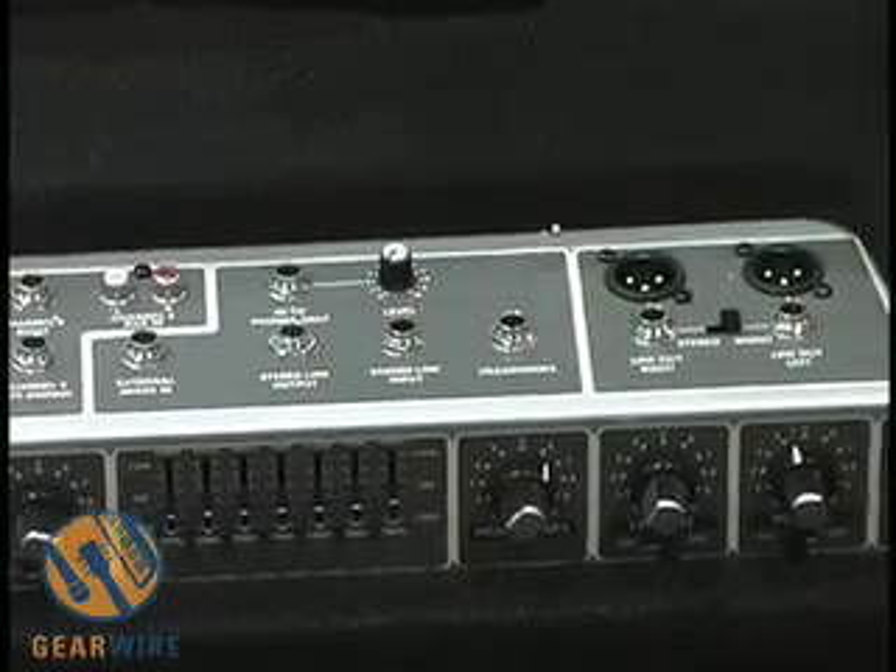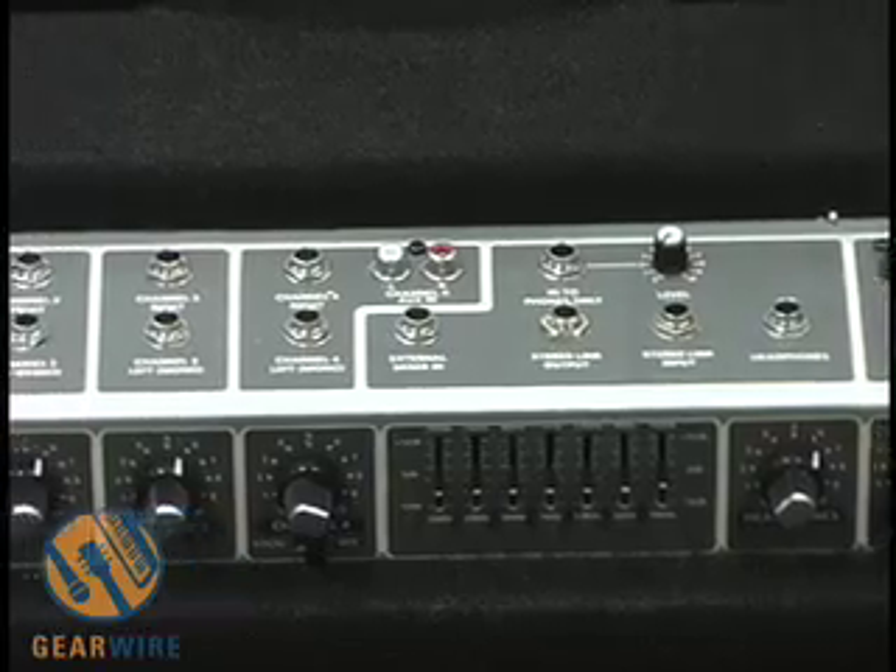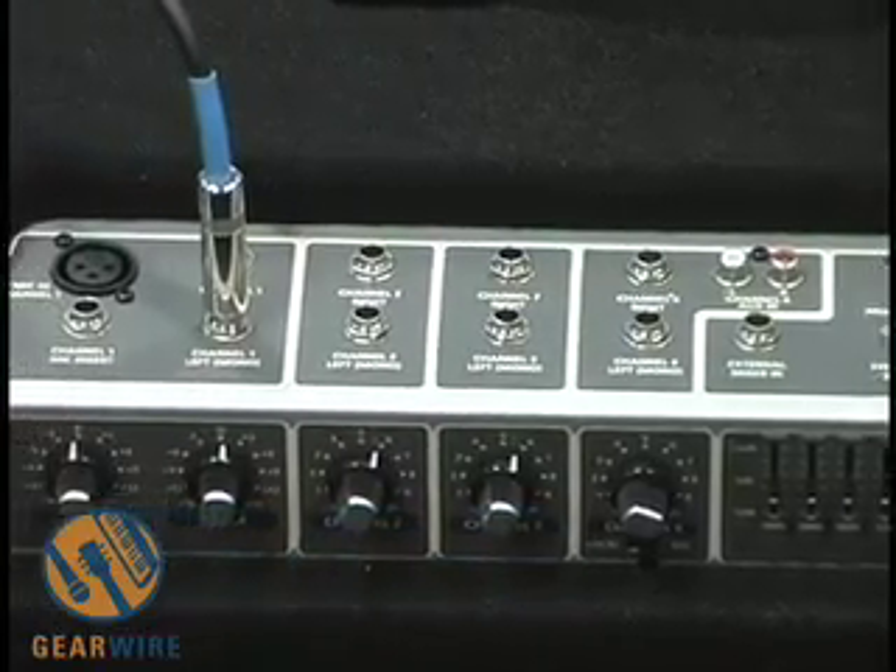The amplifier sells for $549, it's 200 watts and plays through a 15-inch aluminum cone driver. Let's listen to how it sounds.